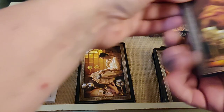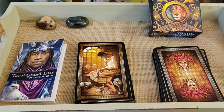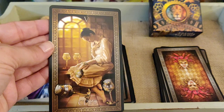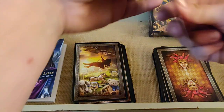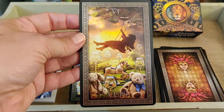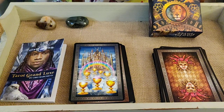Four of Cups — he's dreaming of the one up above in the clouds. You have three right in front of you but you're missing the one you're dreaming about. Five of Cups. Six of Cups — that's pretty.